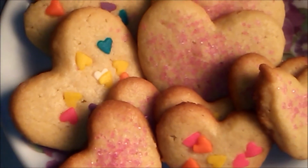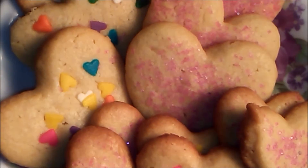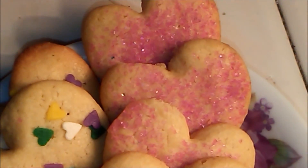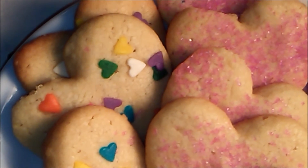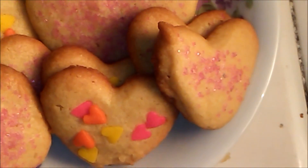And well, this is the final result! I hope you liked them — perfect to give as a gift on Valentine's Day. Don't forget to give me a like, subscribe to my channel, and follow me on my different social media. You know that a like, a subscription, and sharing the video helps this channel a lot. See you in the next video — goodbye, thank you!